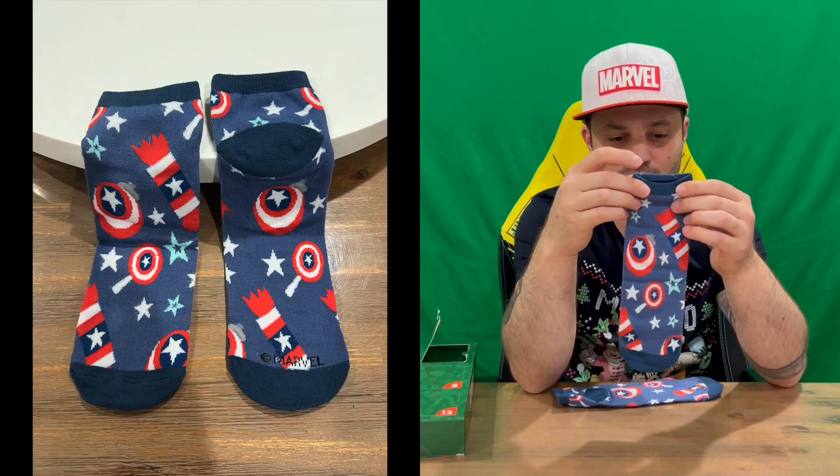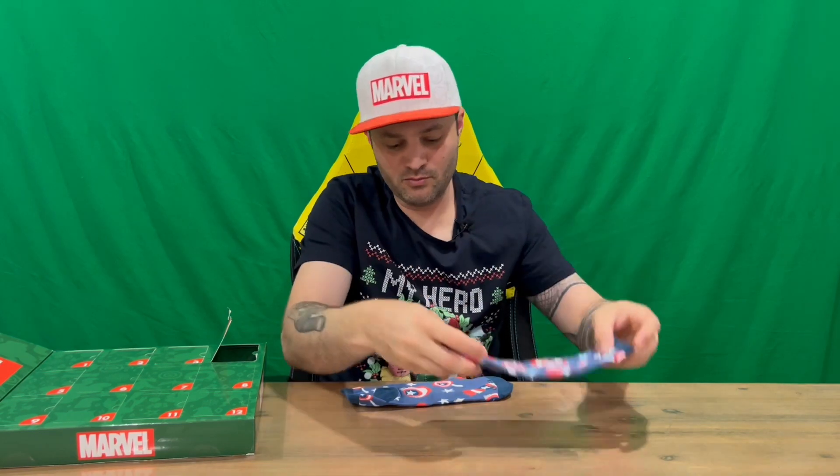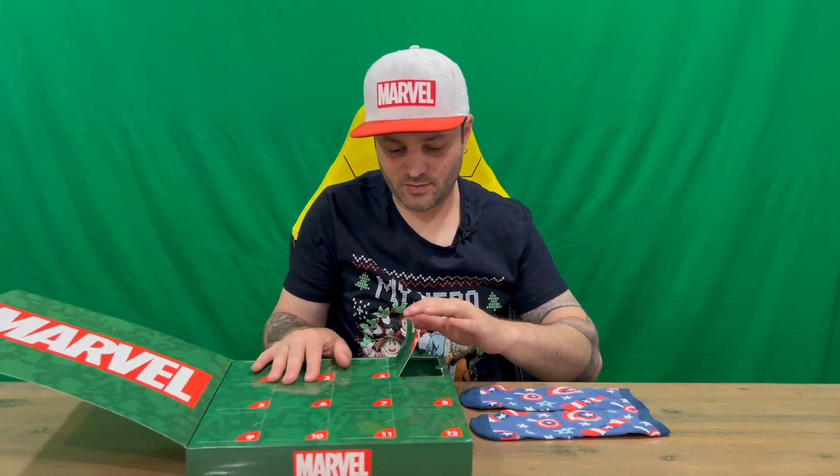So here you go — you've got your Captain America little ankle socks, which is quite cool, and you've got the matching sock for your other foot. All right, well that's everything included in today's window, guys.